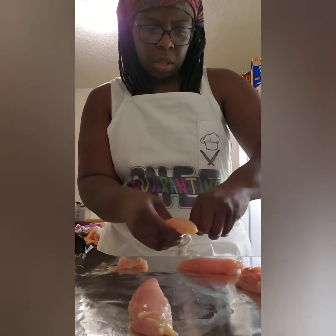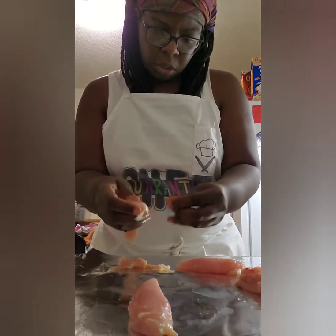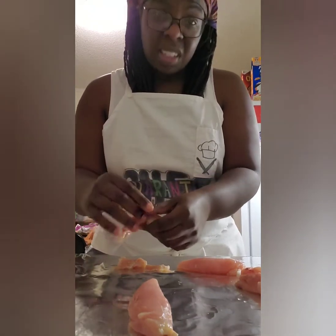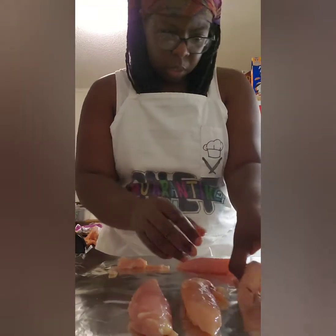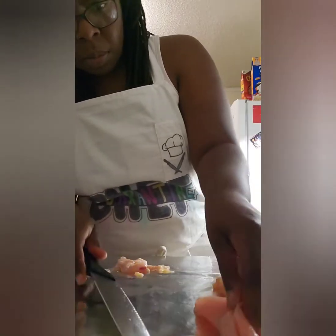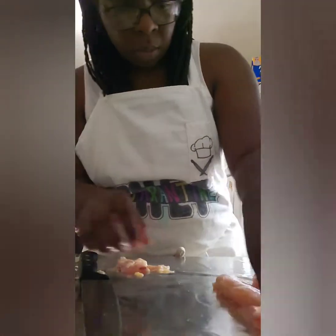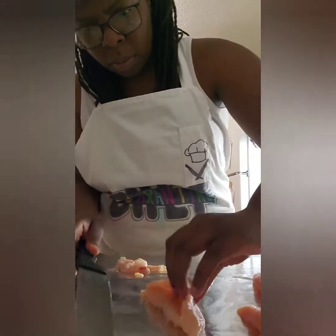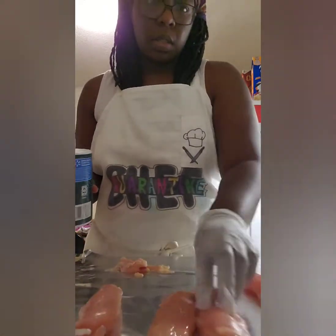They should work and may actually work even better for this dish — just to help me not eat as much, portion control. Let's get some of this nasty stuff off and then I'll get to cutting. Now the next thing I'm going to do is season the chicken.